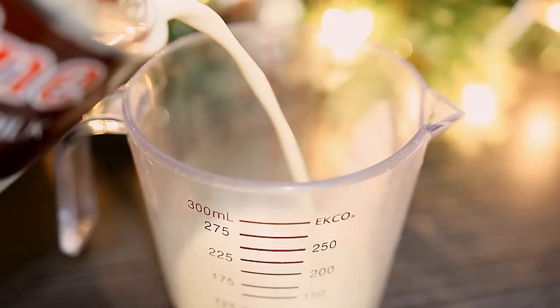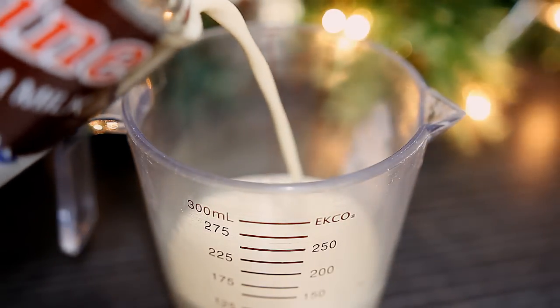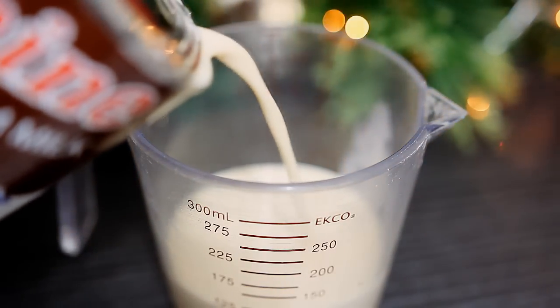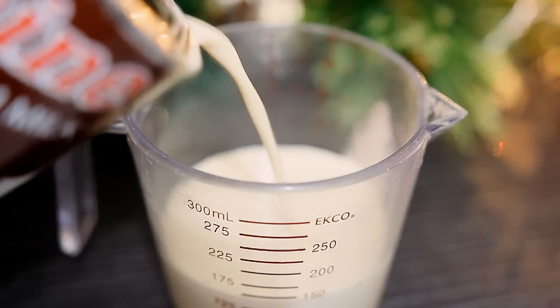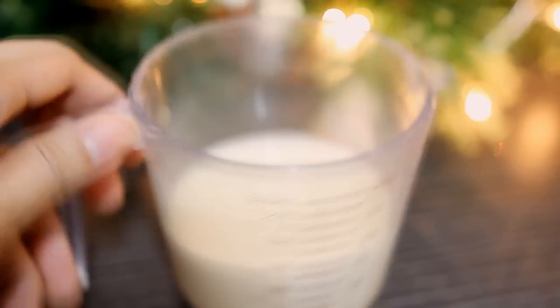The next one is milk. Milk is great for dry and damaged hair because it helps nourish and soften the hair. Milk proteins also help strengthen the hair and add a natural shine to it. It is also said that milk has some straightening benefits for the hair as well.